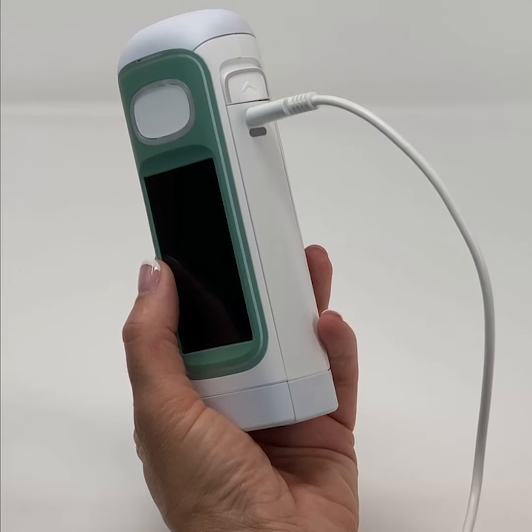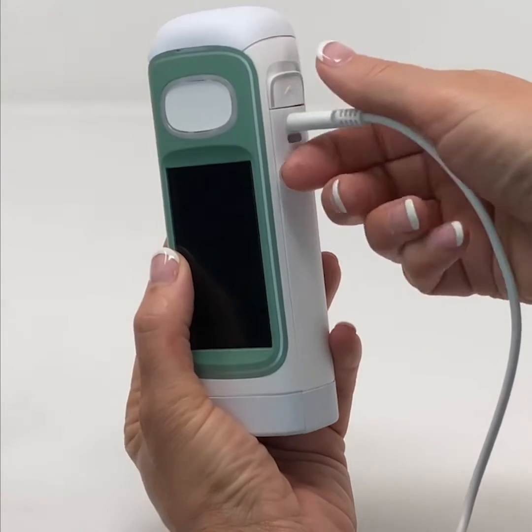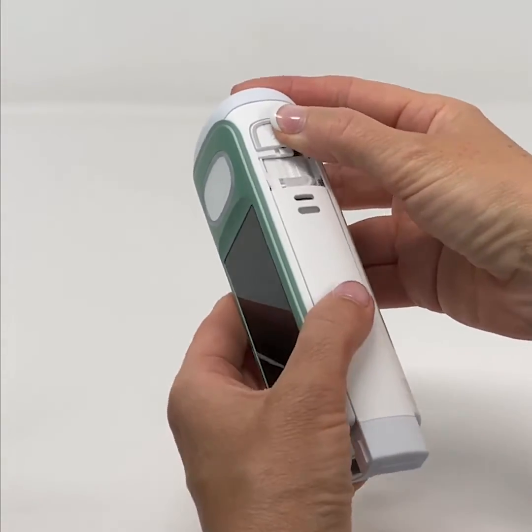You can charge the battery while it's in the device, or you can remove the battery and charge it outside of the device.